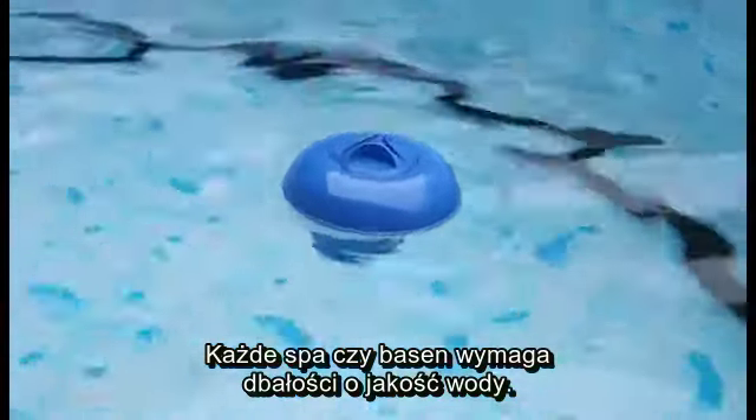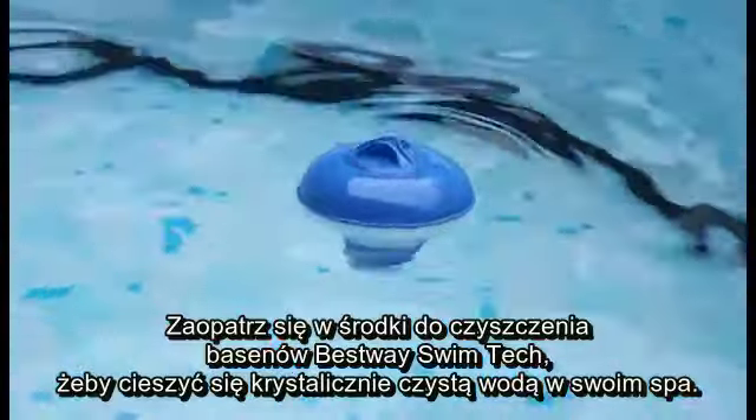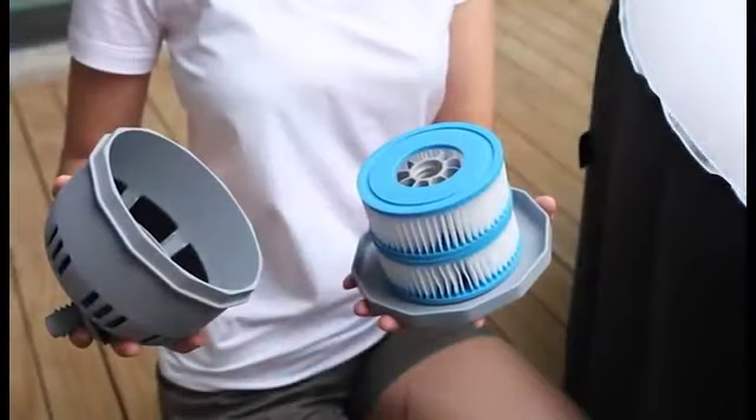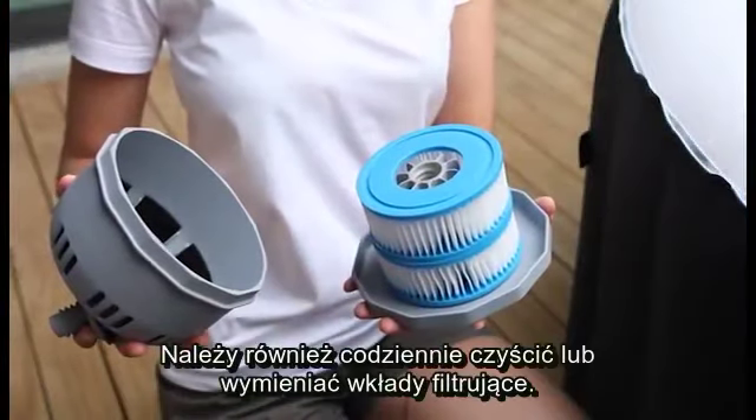All spas and pools require water maintenance. Purchase Bestway SwimTech pool chemicals to keep spa water sparkling clean. You should also clean or replace filter cartridges daily.